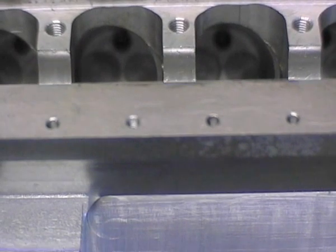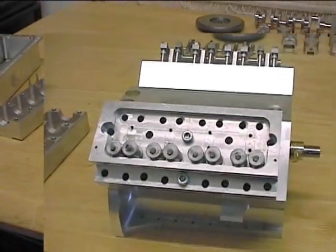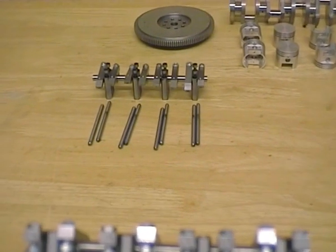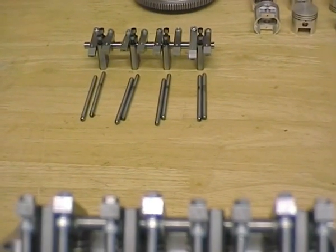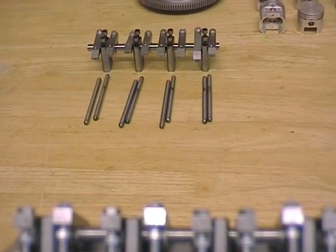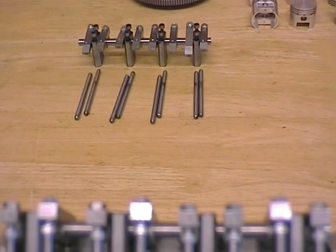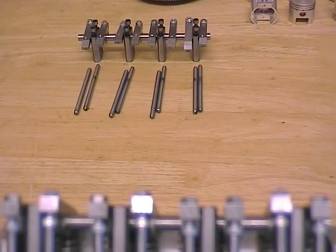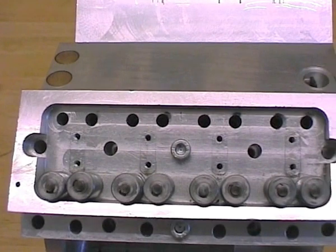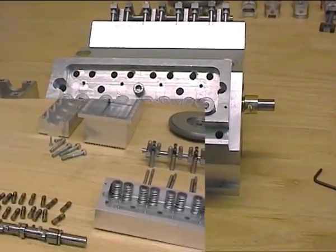I'll remove the cylinder heads and show you the block itself. That's one bank — rockers, rocker shaft, and push rods removed and put down there. The push rods themselves still need more work: I've got to drill a hole right through the center of them and waste them down so they're slim in the middle, just leaving a head at the top and bottom to allow oil through. The slimming down will also lighten the shaft and give clearance in the push rod holes, because as they are now they touch a little bit. I'll take the other side off and remove the heads.